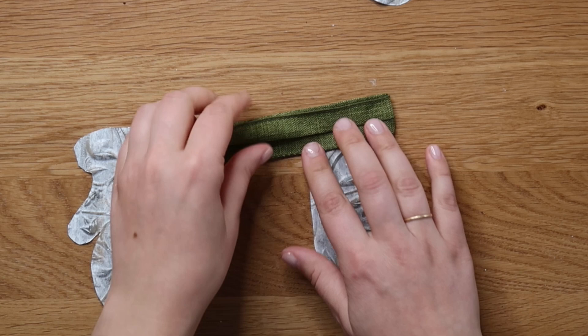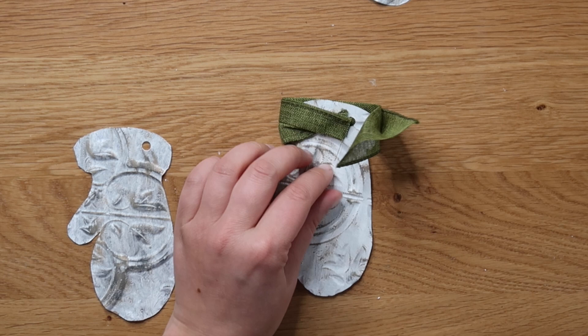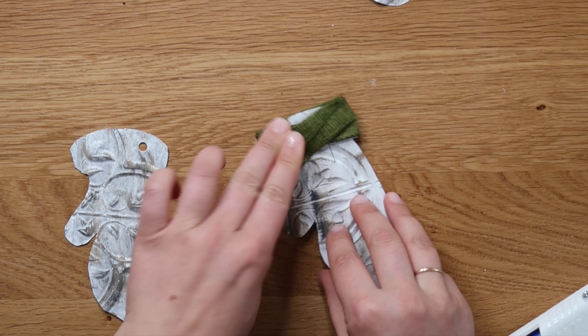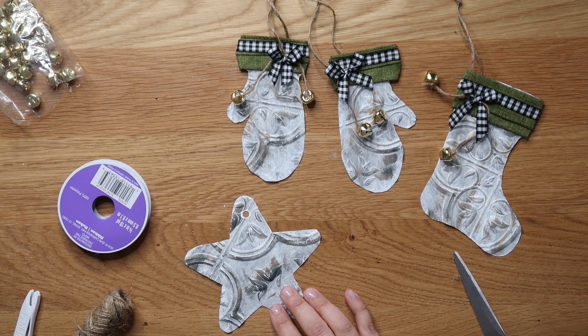I did the exact same thing on the two mittens. The only difference is when I pulled that ribbon onto the back, I pulled it from both angles — the bottom at one angle and the top down at the other — just because the top of the ribbon was a little more ridged and curved. But as far as decorating, the mitten was exactly the same.